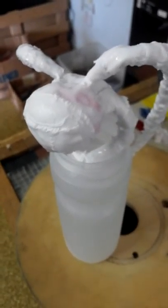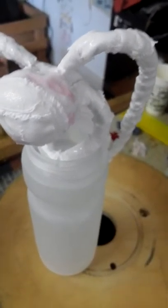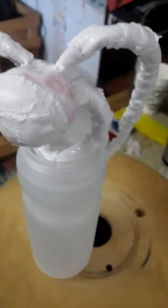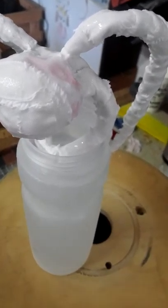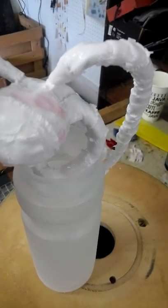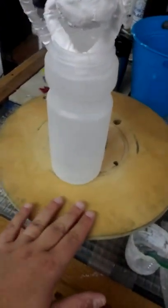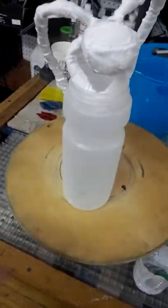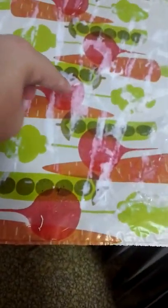Like I said in the other video, next time — and I saw this on a tutorial video for the Paverpol, not this fabric hardener but another one that is sold in the UK — in that video they were using their textile hardener on fabric and they actually took a cardboard box, covered it in plastic wrap, and that's what they were laying their strips on. So I may use that idea next time because I was putting mine on this shopping bag.